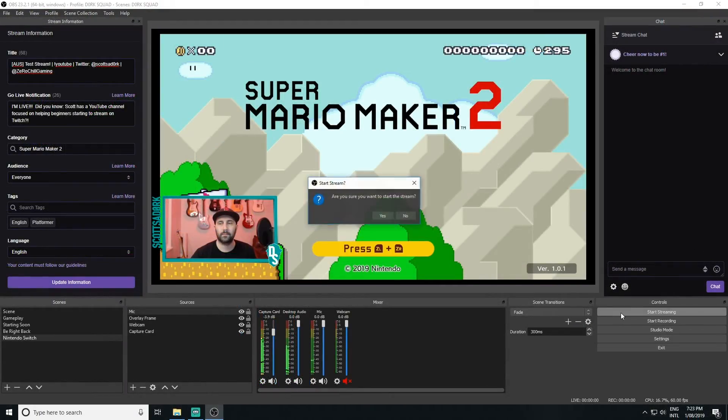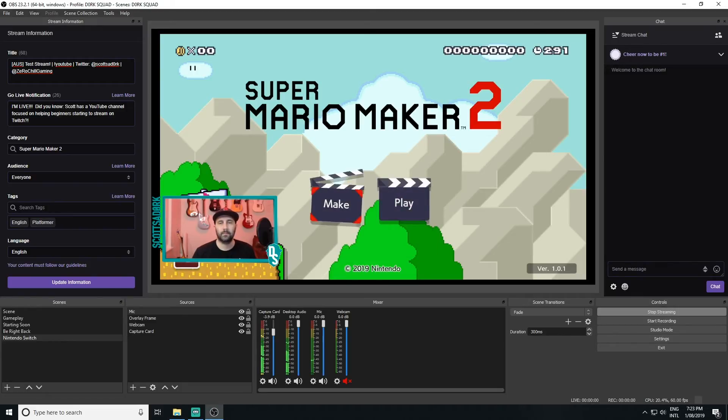Once you are ready, hit the start streaming button in the bottom right-hand corner of your OBS window. We are now broadcasting your Nintendo Switch on Twitch.